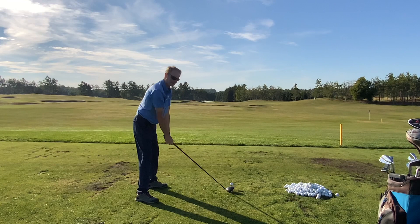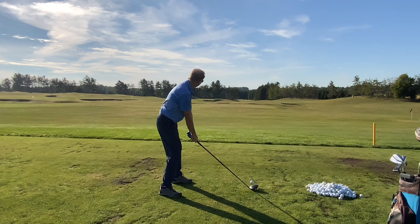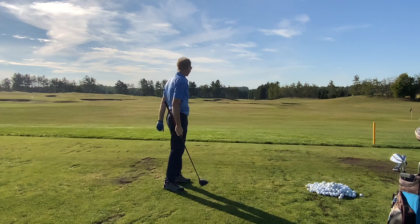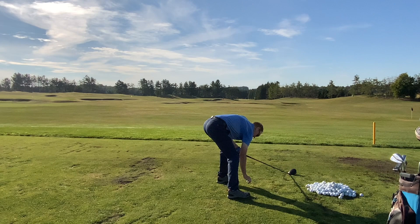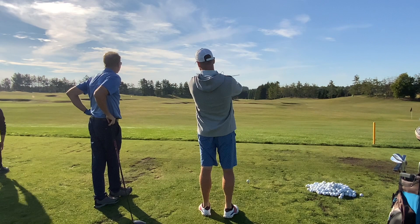What's your target, by the way? My target right now? I mean, what's the two bunkers on the right side, right there? A few things going on. The first thing is, when you were aiming at those two bunkers — basically like the tall trees up there — your actual line was about the green flag.